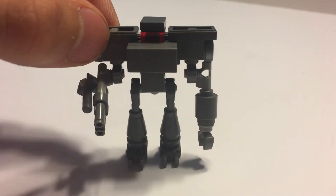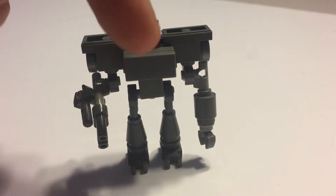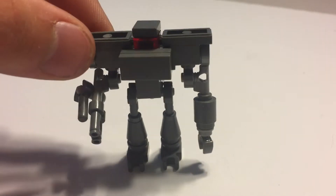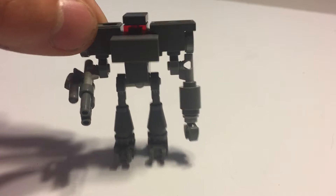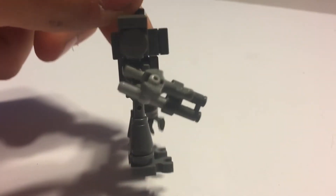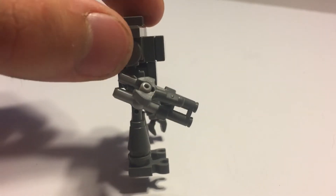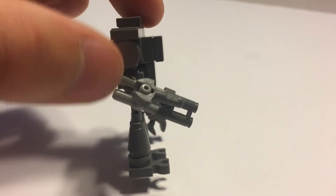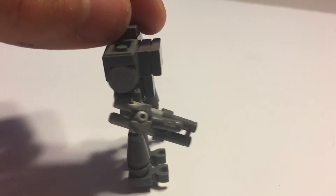You can see the main part of the build and how everything connects from that main part. Then you can see the gun arm and the regular arm in a bit more detail. Now going to the side view, you can see the shoulder as well as the gun arm. The gun arm is not identical to the official Star Wars one.